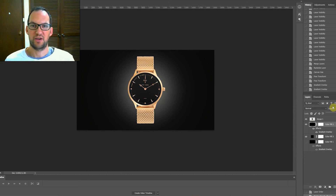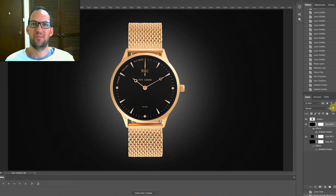I hope you enjoyed this video on how to retouch a watch. Please subscribe to the channel, give this video a thumbs up, and leave me a comment if you want me to show you how to retouch something else. Thanks!